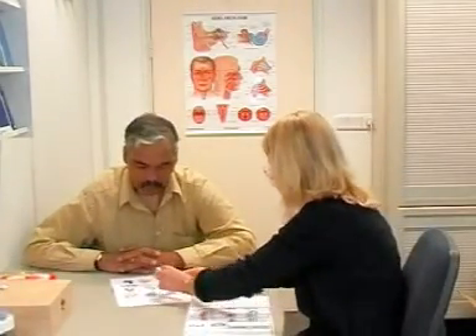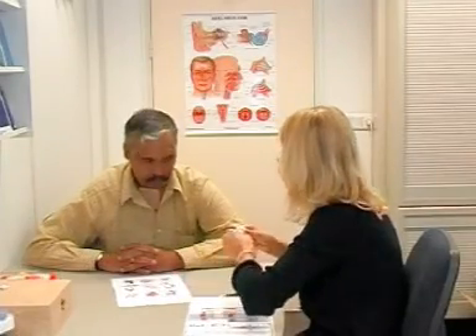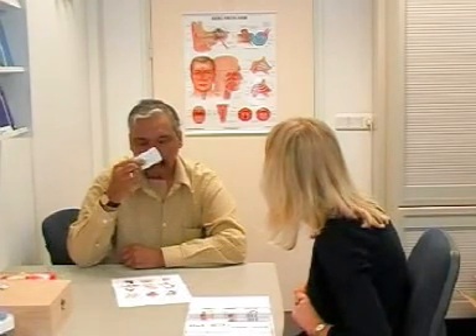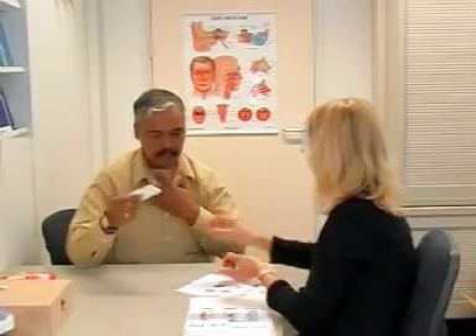Later on we'll see whether you can learn how to smell again with the polite yawning method. But before we can start, I would like to apply an odor test in order to establish whether your sense of smell has improved or not. I will provide you with a diskette that contains an odor and you may choose which of these three odors it is you can smell. This is number one — you may choose from coffee, tomato, or banana. Can you smell anything? I don't smell anything — I don't recognize this. I'll put a question mark by number one.